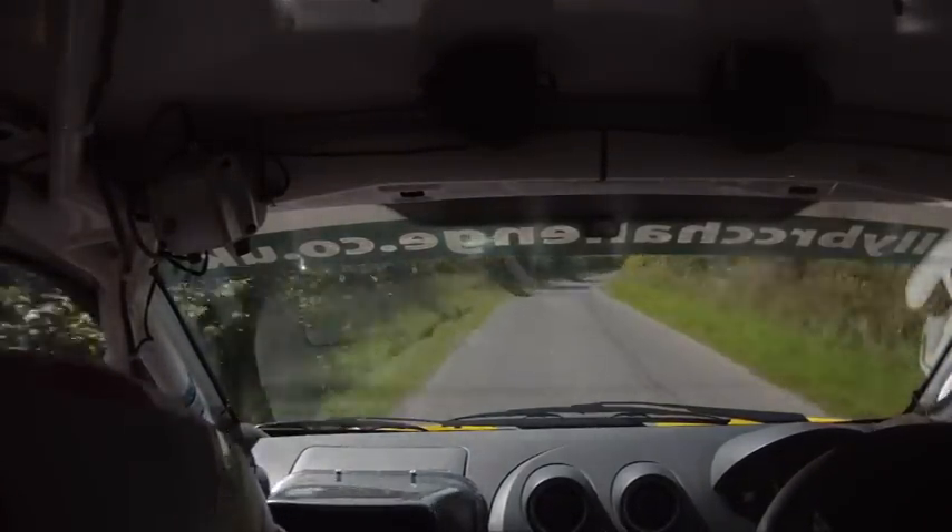Use all the road now. 80, 60, 6 right, 60, 6 right, 40, 5 right, 80, caution, 1 left, tightens over bridge, don't cut.